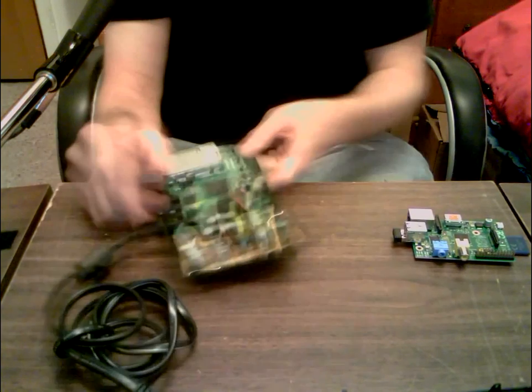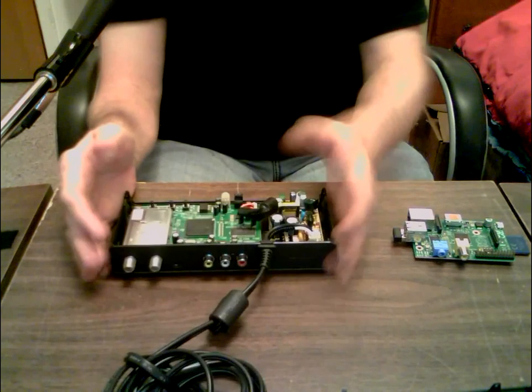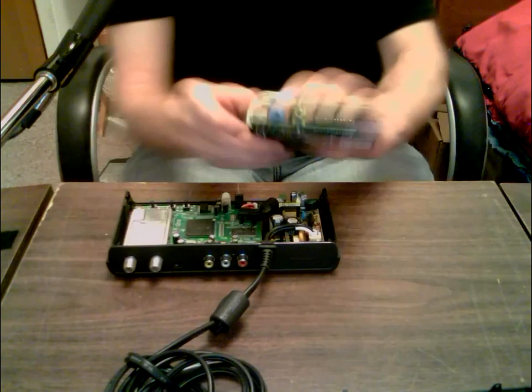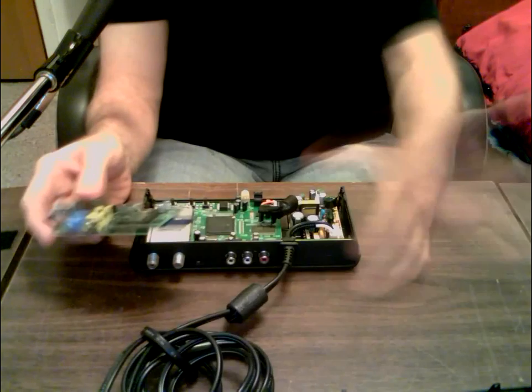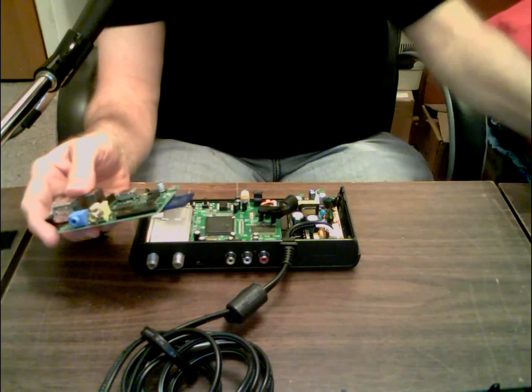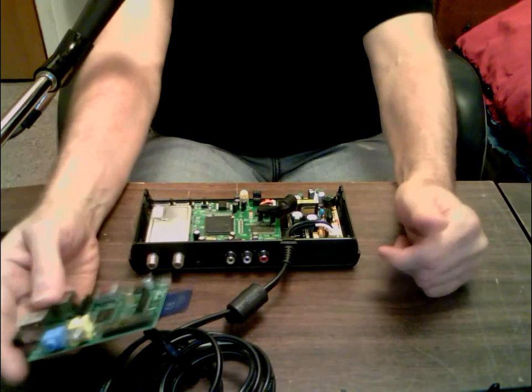The damage came down the power lines — it didn't hit the antenna or the cable internet. We just have internet, not cable TV. I never wanted to spend that much money on cable TV or satellite, which is why I'm going to so much trouble with this setup.